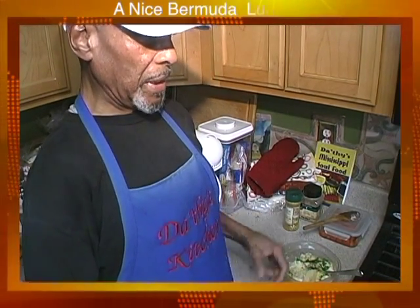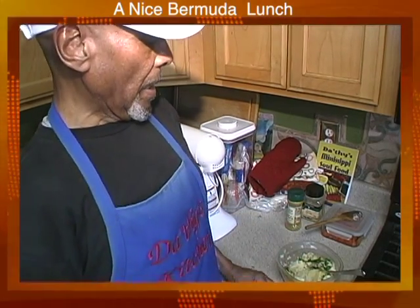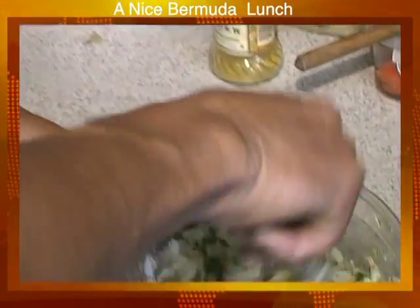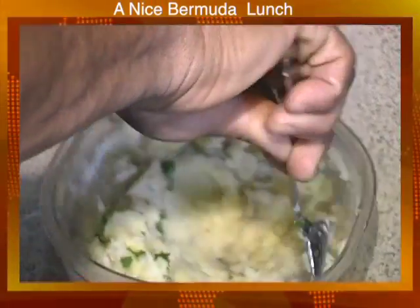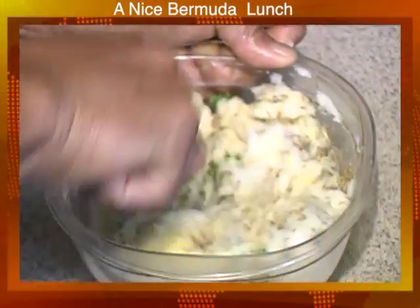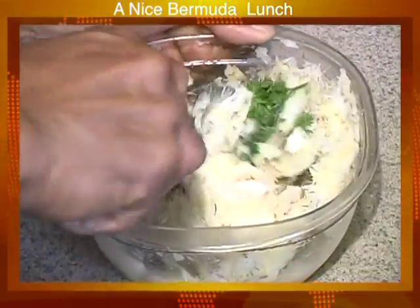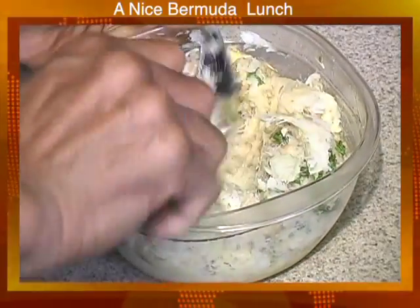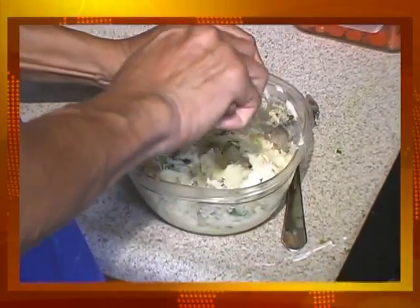We mashed some of the potato that we also used, and we put chopped up onions with it, and some garlic and parsley, and I put that together. Mix it together in a little bowl — or a bigger bowl if you really like it. Once I have that mixed up, I also put an egg in it.